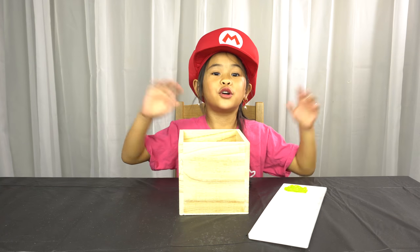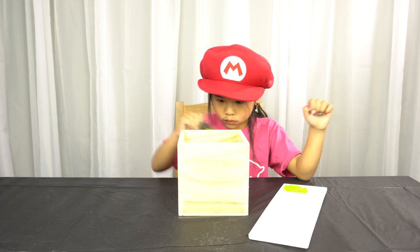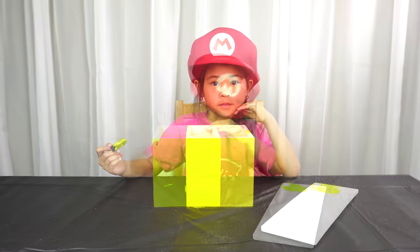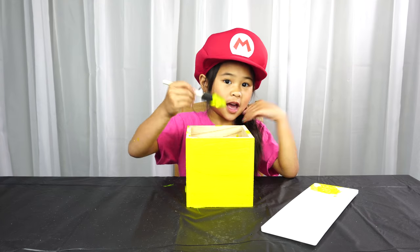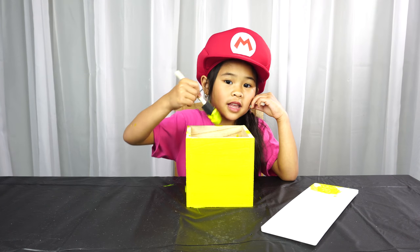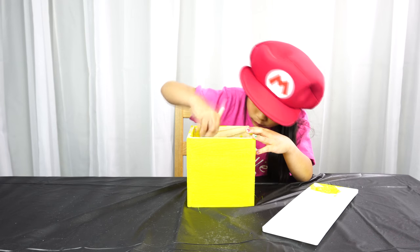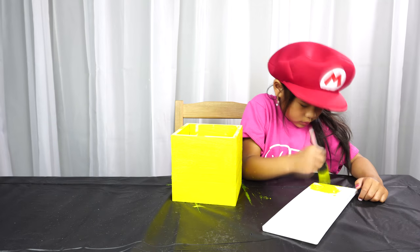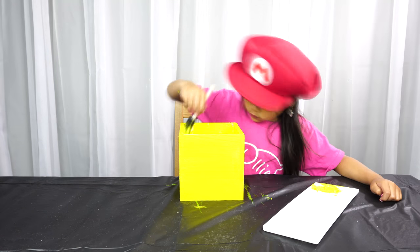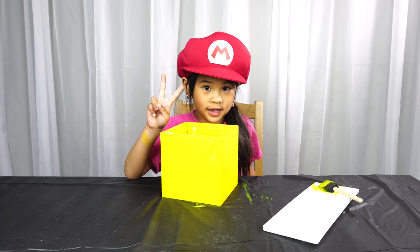First we paint the whole thing yellow. Now paint the top of the edges and halfway down the inside of the box. Let this dry and then paint the second coat.